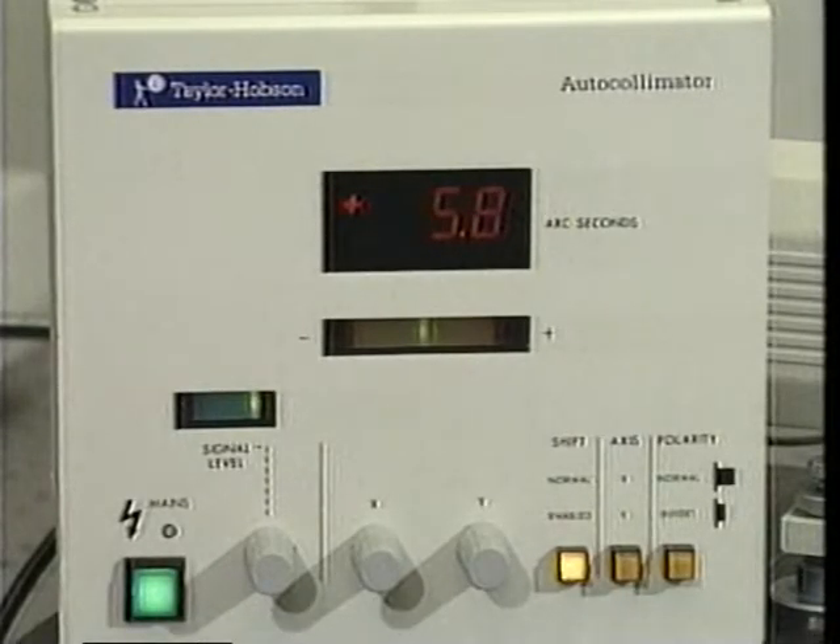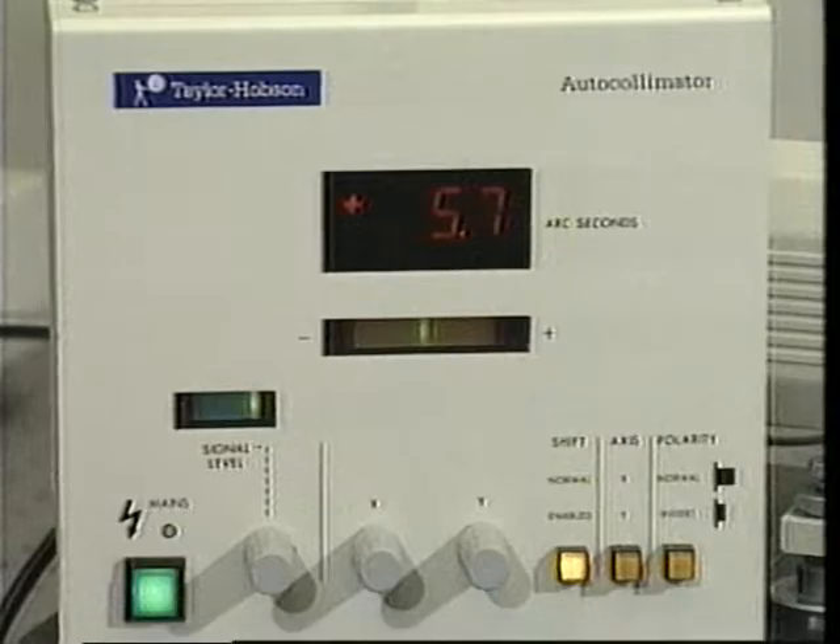You should have noticed the extreme fluctuations of the display readings. In addition to shielding the beam to minimize air path fluctuations, you should normally wear gloves to minimize thermal effects when handling the equipment. As outlined earlier in this lab, processing the data will yield the error in each 30 degree interval in both indexes.